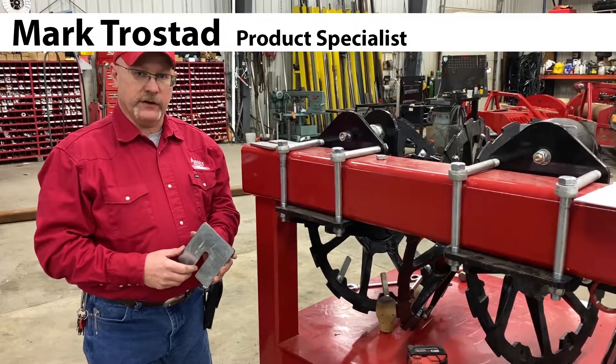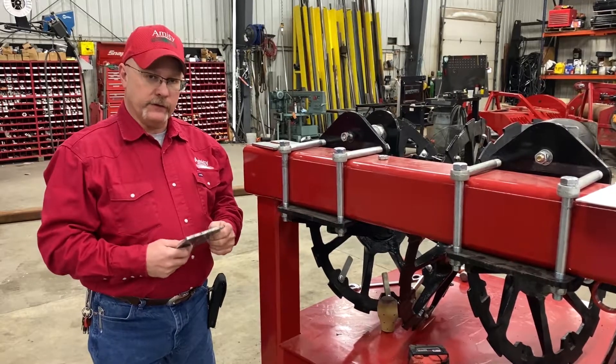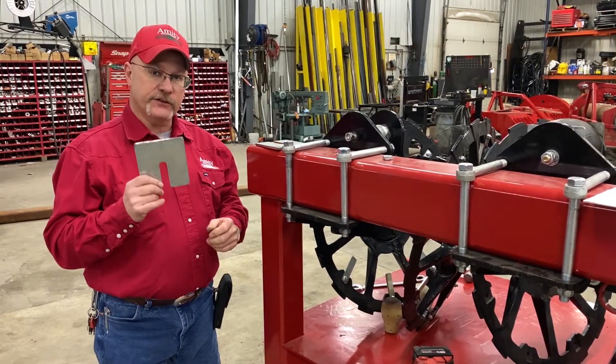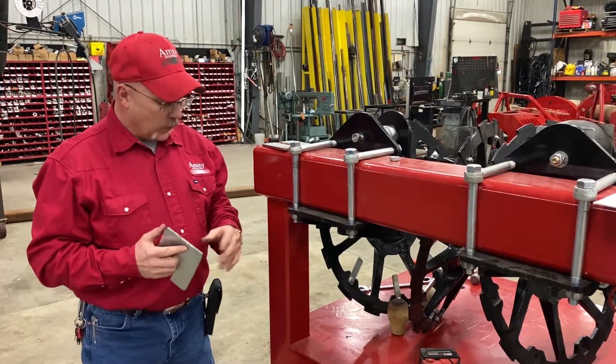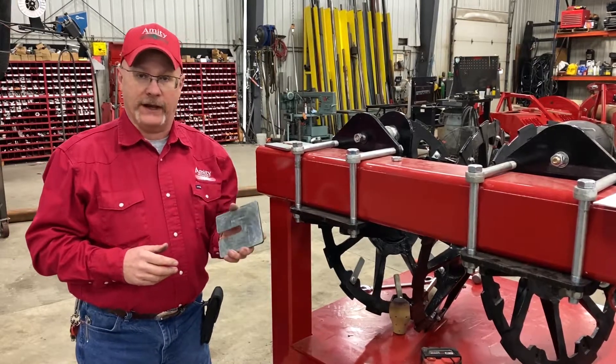Hey guys, this is Mark with Amity Technology. Today we're going to do a little video on our strut spacers — how to put them in, why to put them in, and what we're trying to accomplish by doing it.